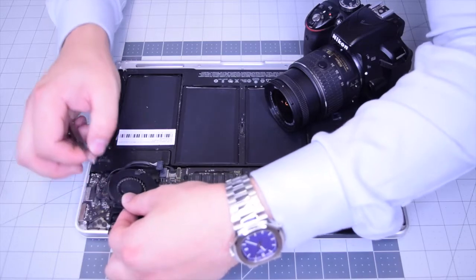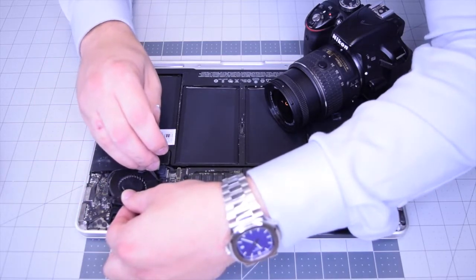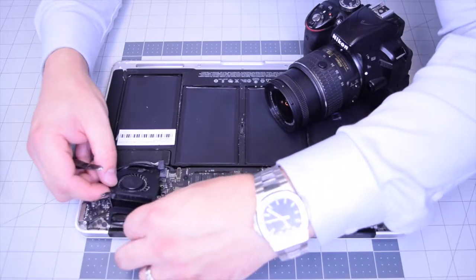Go ahead and tuck in that fan ribbon cable first — push that all the way into the socket, and then push down on the locking latch to lock it in. Now adjust its orientation.